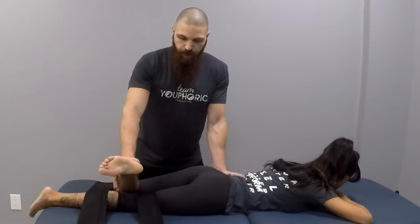If you want to add an antagonist contraction, give a couple taps, they will push into you, and bring the foot down towards the floor.